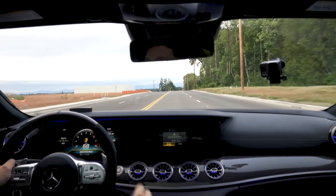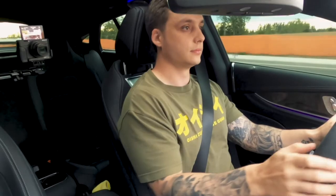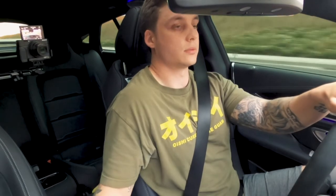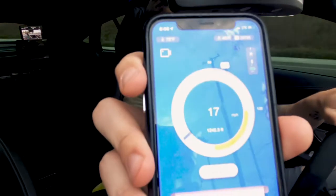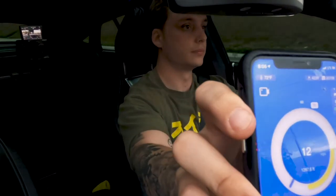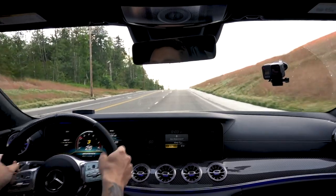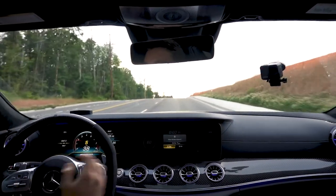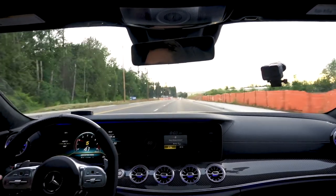That one said 3.35 on the performance page, and the Draggy said 3.22. We'll try one more. It seems like if anything, it's about a tenth of a second off — which I know matters a lot if you're chasing personal records.